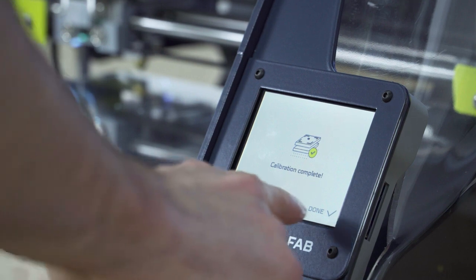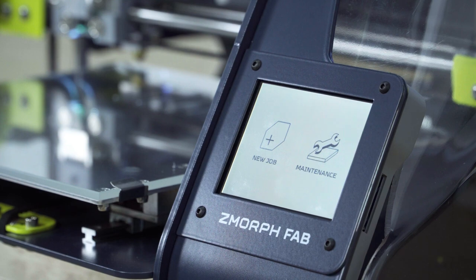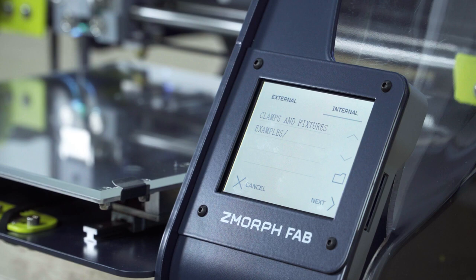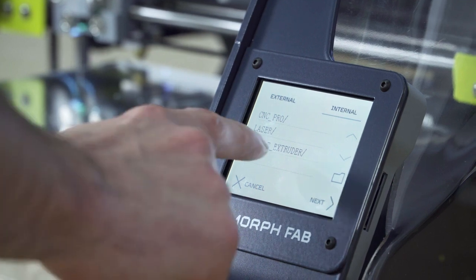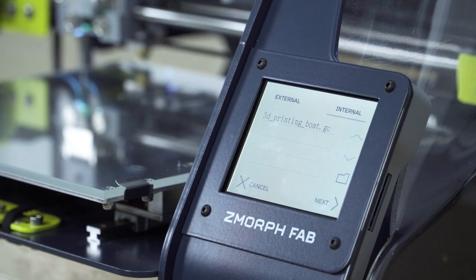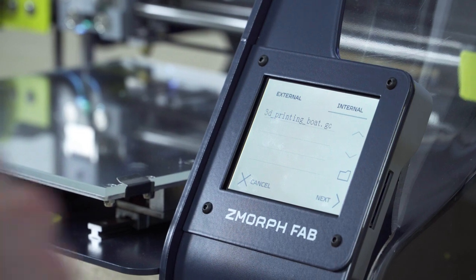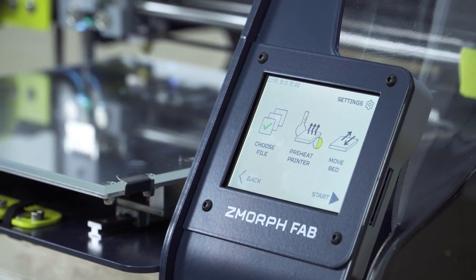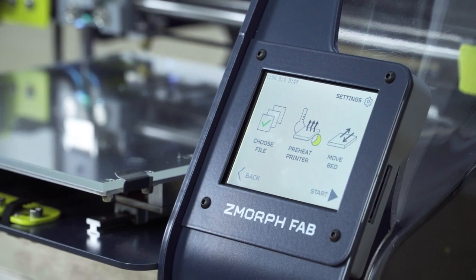Now I will go back to the main menu. But instead of going to maintenance this time I will go to new job. Now I will see the internal drive of the printer. I will go to the folder named examples and look for the single extruder folder. In this folder I will see only one g-code called the 3D printing boat g-code. I select it and press next. Now the printer will start to heat up because the g-code already has the filament temperature information inside the code.